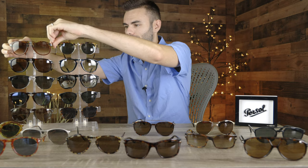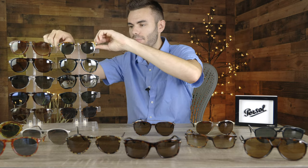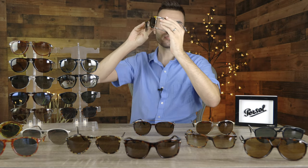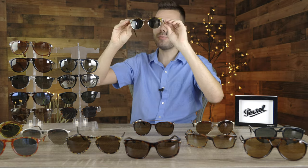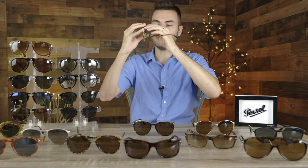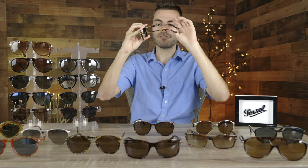The next pair is a folding Purcell Clubmaster — model number Purcell 3132. As we can see, these look very similar to a pair of Ray-Ban Clubmaster sunglasses. What's really cool about these is they fold in like this, which is really cool and interesting. Ray-Ban does make a folding pair of Clubmasters as well, but these are built out of higher end materials — beautiful acetate frames.